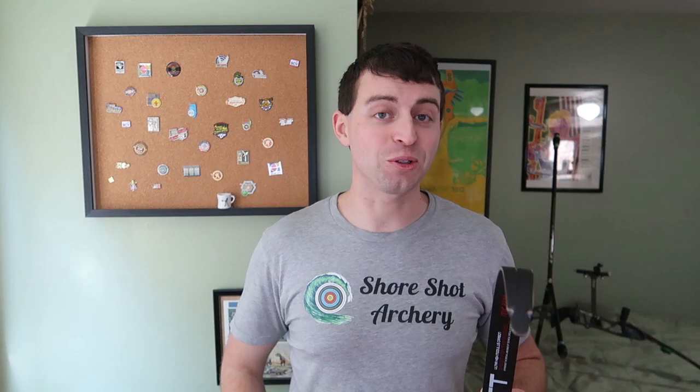Thank you so much for watching. Please like and subscribe, and as always, happy shooting. Don't forget to check out the shirts on the site.